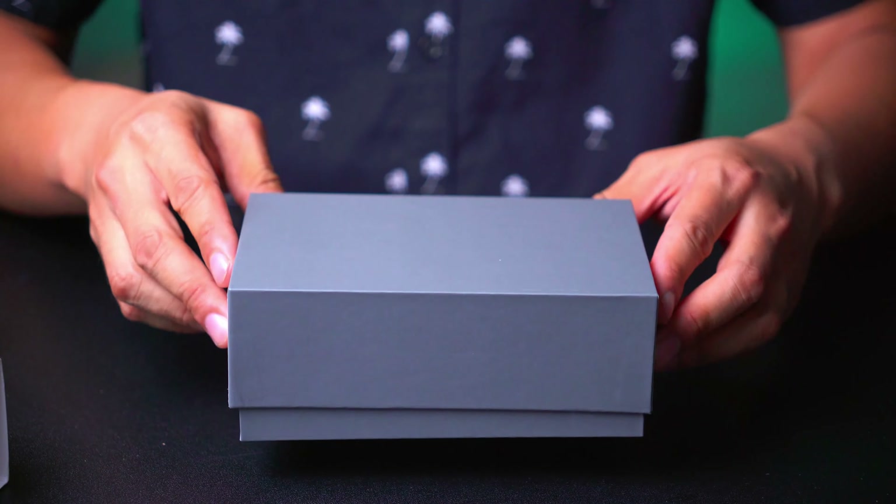Here's how the controller comes packaged — a clamshell cover with a clear design, and the controller itself sits inside with a clear piece of plastic. Also in the box you get a manual and a USB-A to USB-C cable, with the 8BitDo logo stamped on it, plus one long page of multi-language instructions.